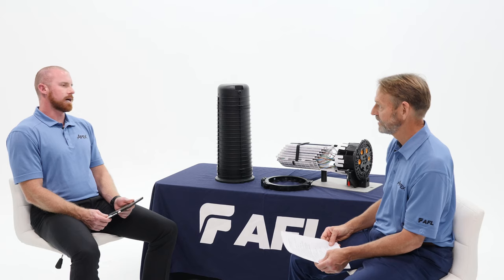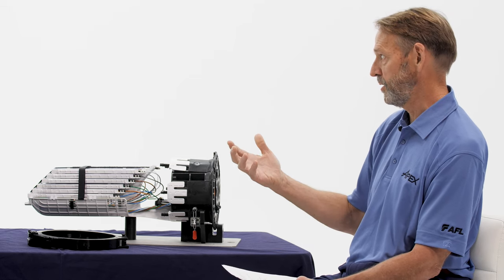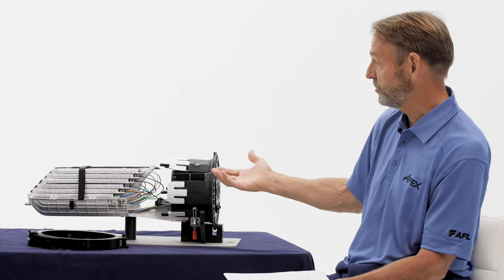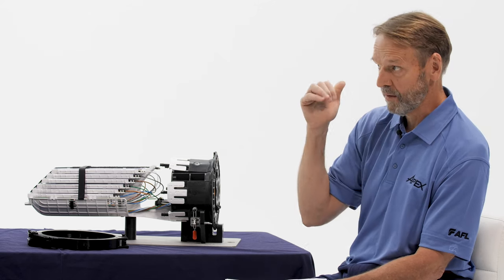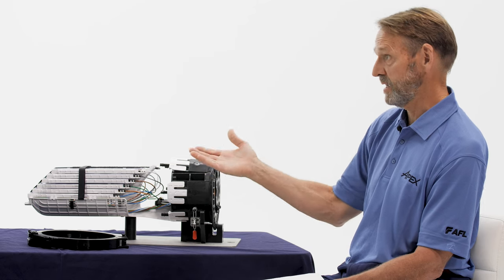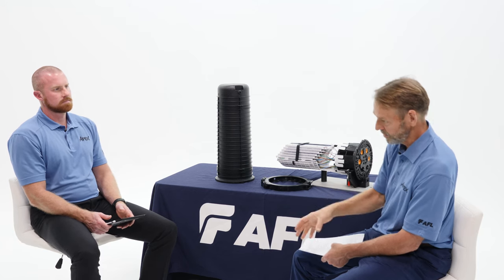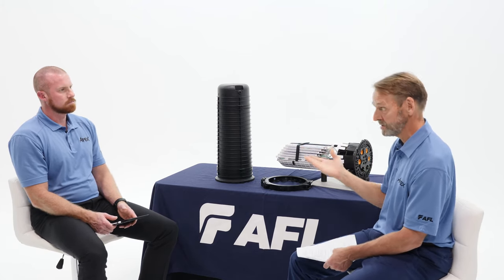So what makes this closure design stand out from other closures in the industry? Probably the most important feature is 20-foot waterhead. Not very many closures in the industry can actually do 20-foot waterhead, but this closure will pass it. In addition, it's a very robust closure. In GR-771, you have an impact test, a crush test, and a drop test. The impact test is basically 100 foot-pounds of impact — dropping a five-pound weight 20 feet down onto the closure and the closure surviving. That's a very tough test, but we survived that, and that's at minus 30 degrees Celsius.